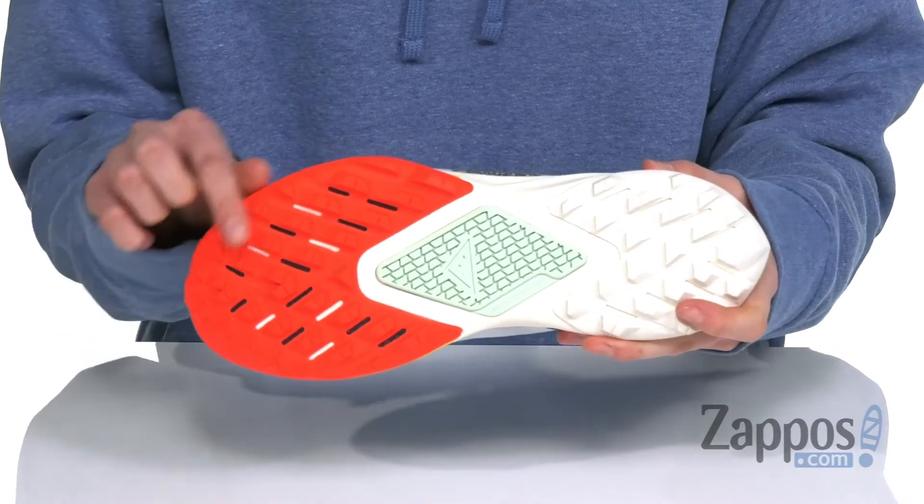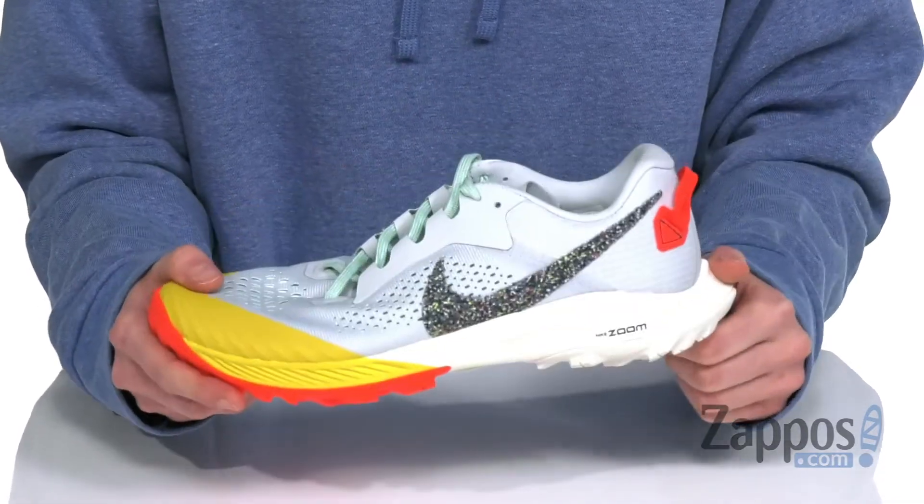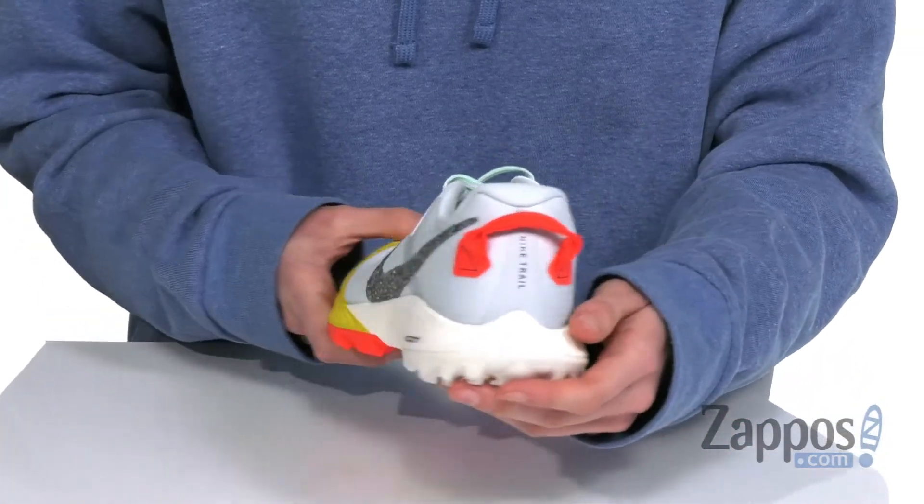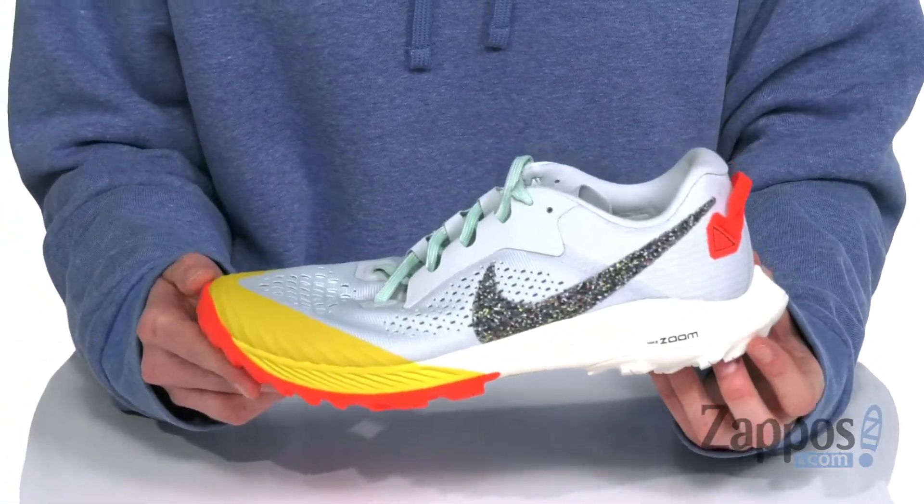Underneath, you've got multi-directional lugs gonna give you traction uphill and downhill. And at the back, we've got the Nike Zoom Air unit that's gonna give you responsive cushioning with every stride. These shoes are worn to be wild — they're from Nike.